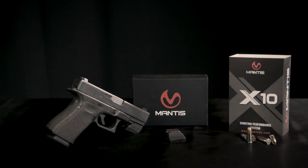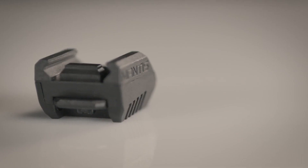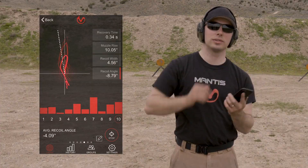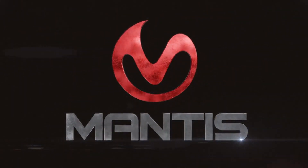The new Mantis X-10 firearms performance system has all the goodness of the original, plus holster draw analysis and recoil analysis. It's a fantastic upgrade and I recommend it highly.